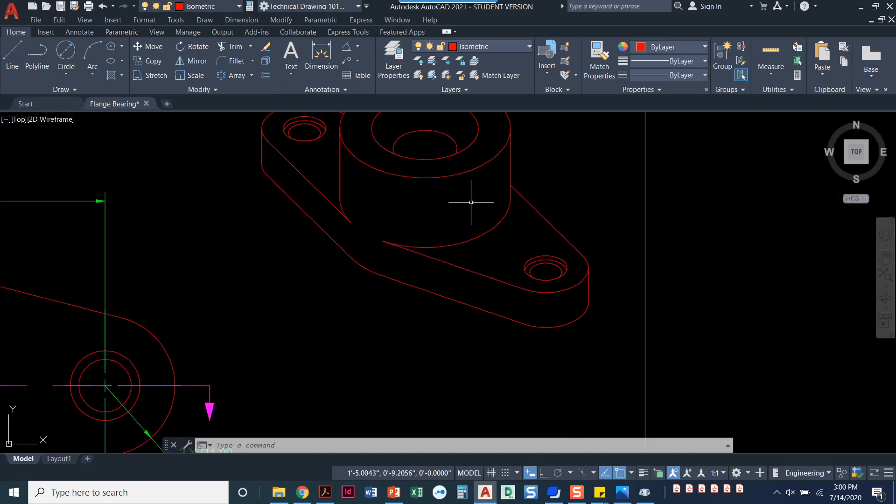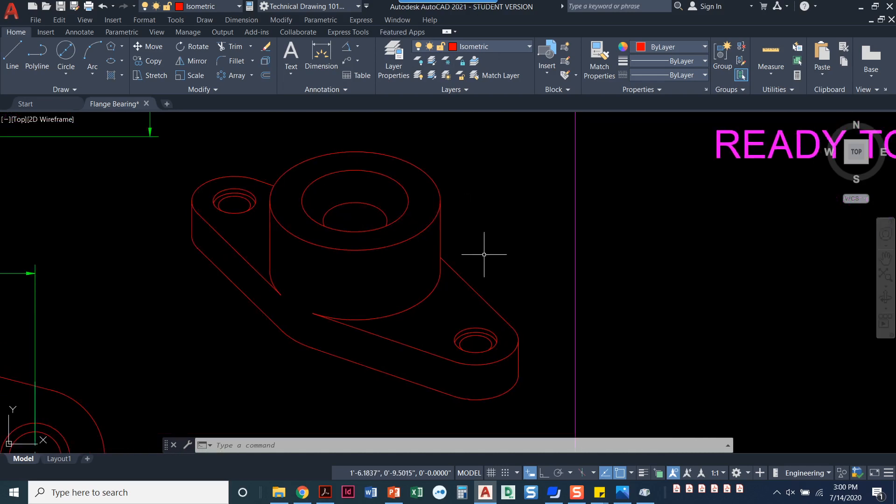I'm going to zoom into this view. We need to make sure that our isometric layer is set current and that we're set to an isometric snap with ortho turned on. The isometric snap I recommend using — you can toggle F5 between all of them — is the one that's perfectly vertical and then at 150 degrees. That's going to come in handy. Let's just start.